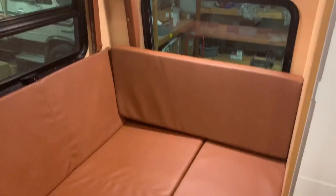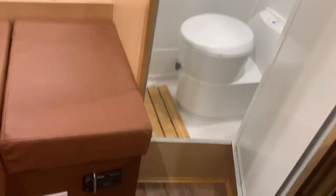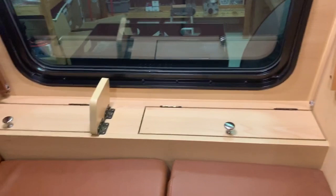Now this is the jackknife sofa area. We'll remove this cushion, gently set it aside. Got a couple of storage areas, additional storage right back here. And while we're doing storage, we've got storage here and a bunch of storage all the way around.